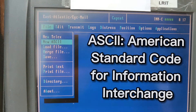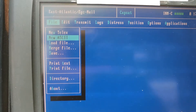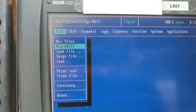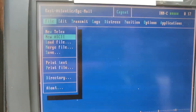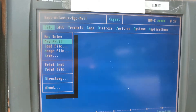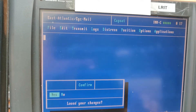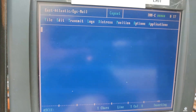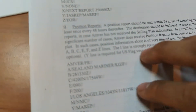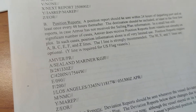ASCII stands for American Standard Code for Information Interchange. There needs to be one standard code so that everything we send is compatible. So let's make a new file and start typing.